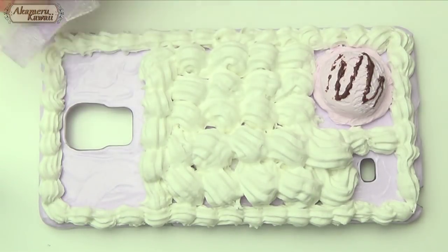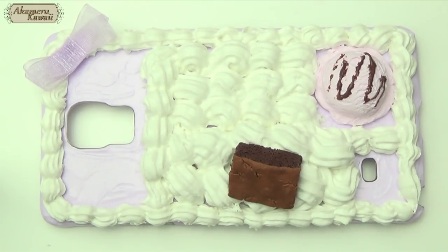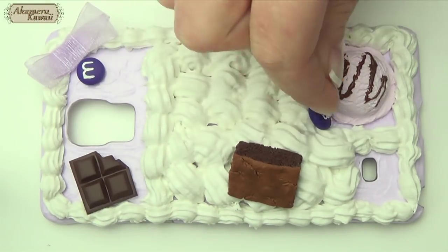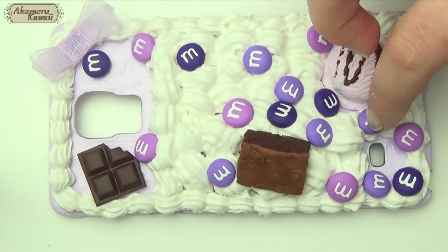Then add all your decorations. I made a simple bow besides the charms from the last video. I also used rhinestones and some pearls. You can also use silicone and pipe it for a project like this, but I don't like the feeling of dry silicone so I made my own whip instead.